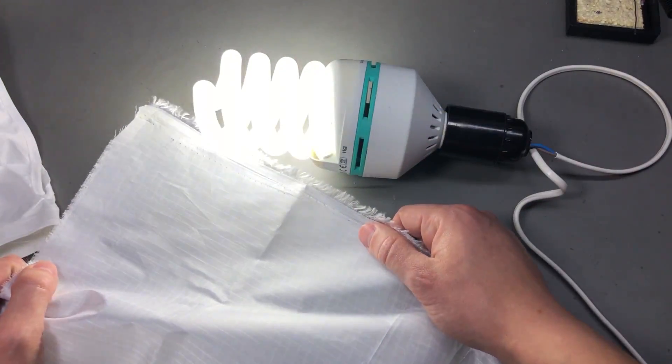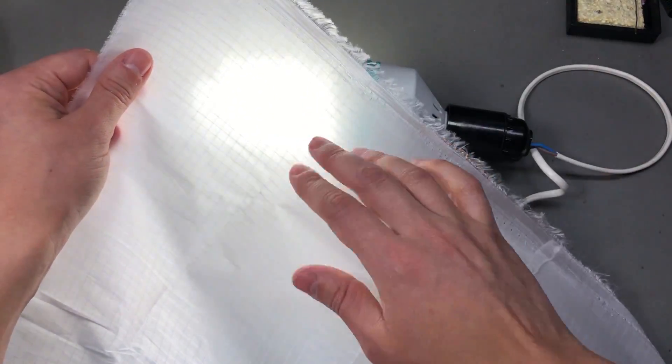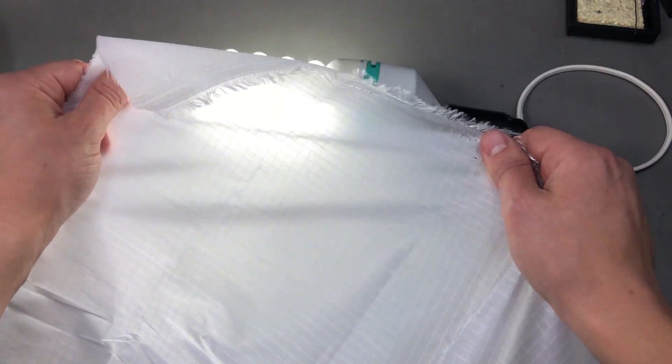But you can still build kites or parachutes with it. I do RC models, so I'm pretty sure I could find some use for a material like this one.